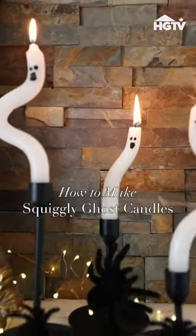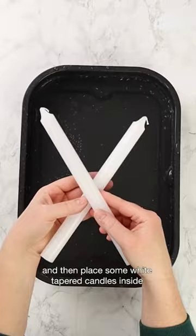Let's make the viral squiggly ghost candles. Place some hot tap water in a large container and then place some white tapered candles inside.